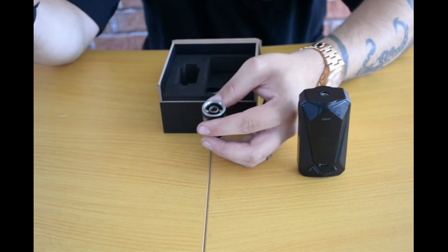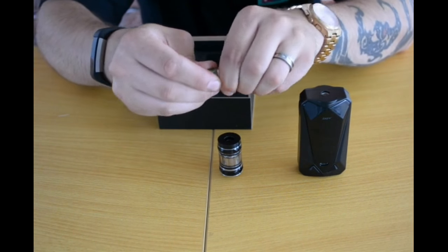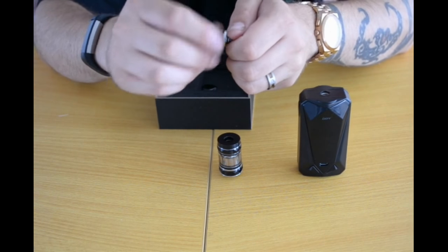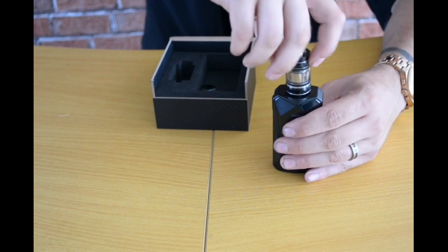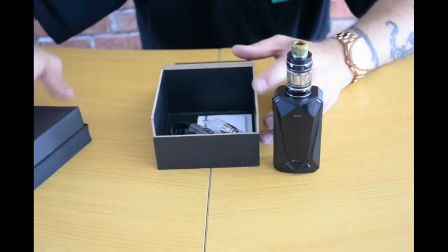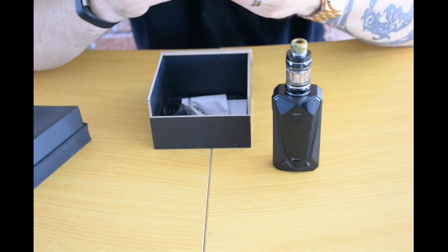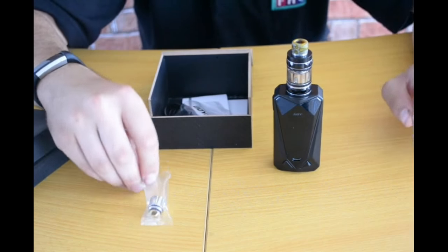There are some nice large kidney fill ports on the lid. I actually really like this drip tip because it comes apart, so you can replace the acrylic part — a nifty handy little feature. Let's delve deeper into the box: we have a spare X3 mesh coil. So that's two of the same coil in one package — I like that a lot.